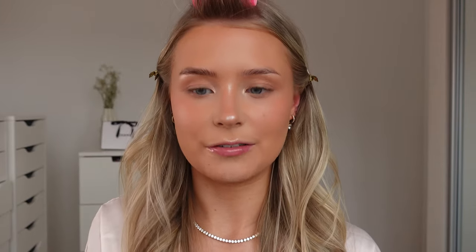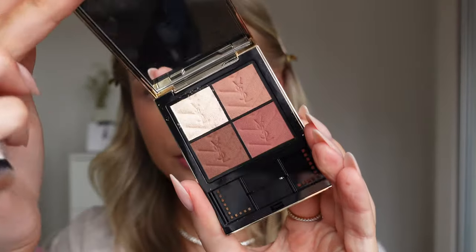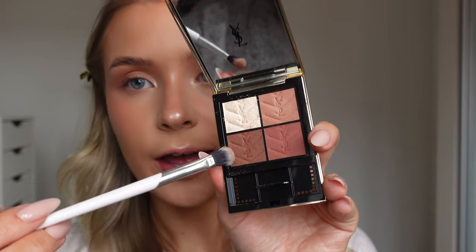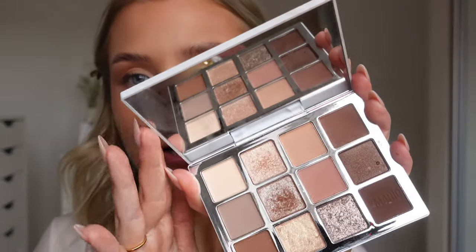Now onto eyes. I'm using the YSL Couture Mini Clutch Palette. I go in first with a pretty neutral, warm-toned rosy shade, placing this on the outer third of the eye and blending it lightly through the crease, dragging it outwards ever so slightly to elongate the eye. It's super diffused. Then with a smaller fluffy brush I'm going in with the darker brown shade, focusing it right close to the lash line on the outer corner. I'm really not doing too much - it's just going to add a little bit more depth. For shimmer, I'm using the top gold shade from the Makeup by Mario Palette, putting it on the inner two thirds of the eyelid, not bringing it past where we put the dark brown eyeshadow.